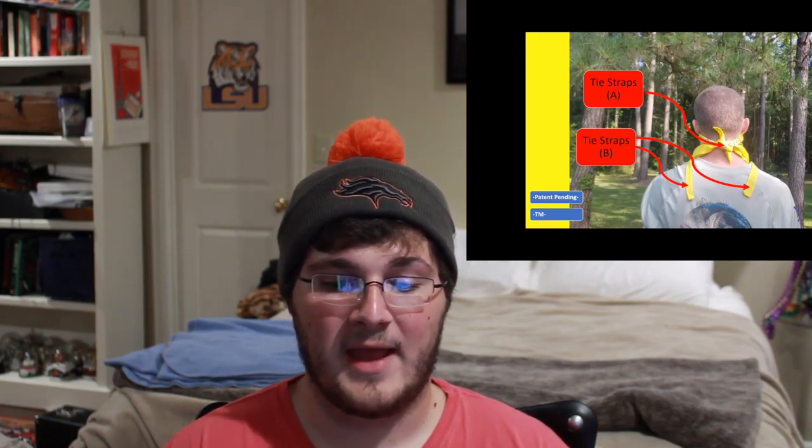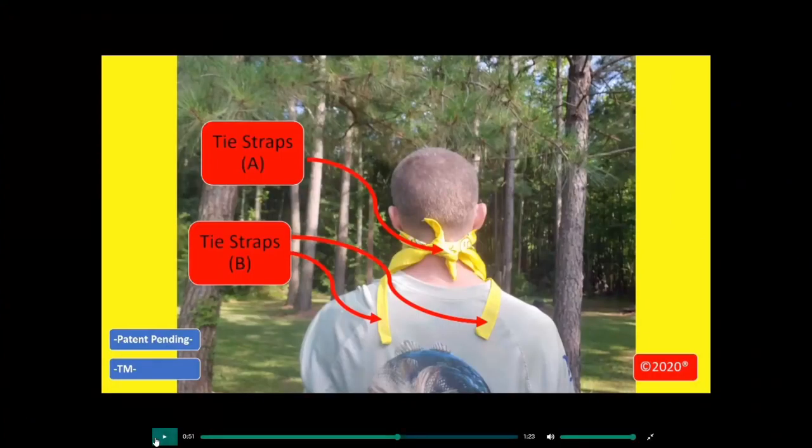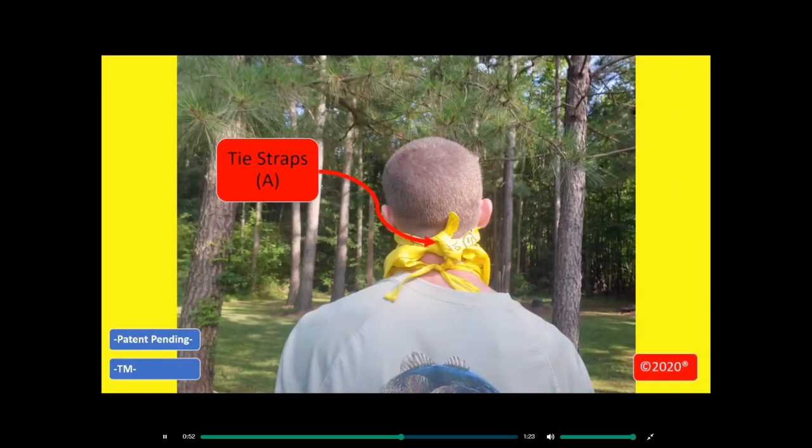There's no way this is patent pending, trademarked, copyrighted, or anything. It's just bad. Okay, so they finally showed it tied together — but why didn't you start with that? What was the point of showing us that indeed a normal bandana could do the job without the straps?